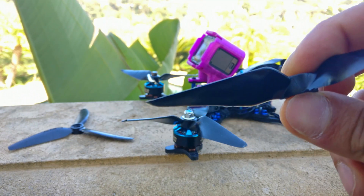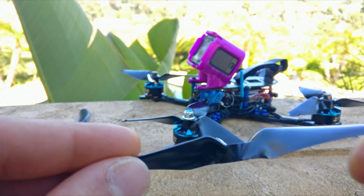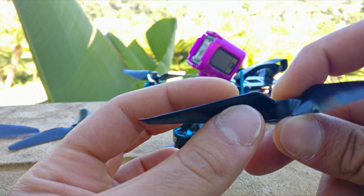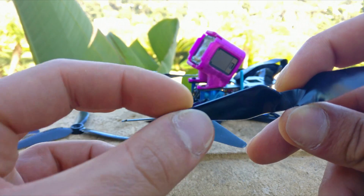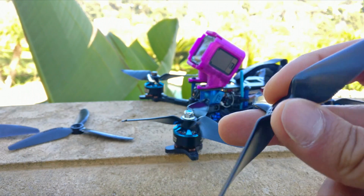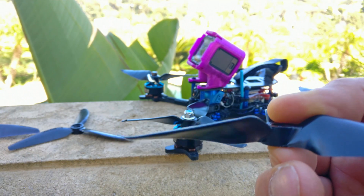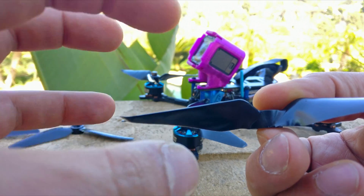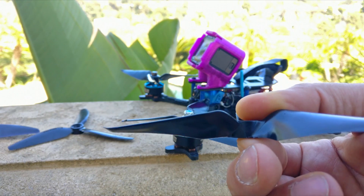It has excellent control feel — I personally think it's better than the HQ prop. The last feature, which is what gives it the control feel, is the best part: Sage has actually designed the airfoil of this blade to be variable. As you go down the blade it changes, and about two-thirds down the blade there's a bump in the airfoil. He says that's what gives it the control feel — when flying slow or doing accurate maneuvers, only really the end of the blade is doing the work, and that's where he focused to improve control feel. It's also got winglets and it's very quiet.